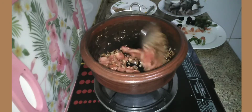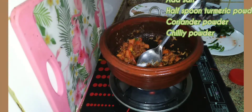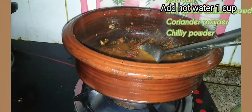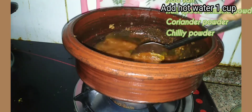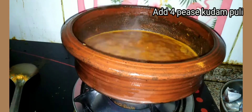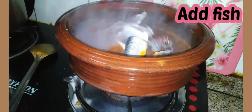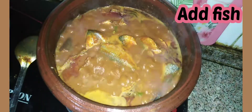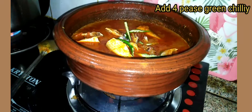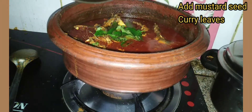We will cook the masala. The curry is ready. We are ready to make a tempering with green chili, curry leaves, and mustard seeds.